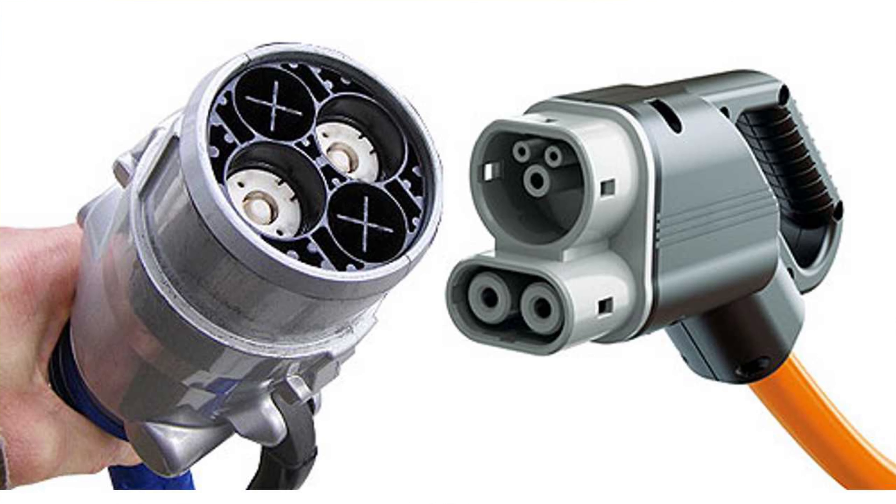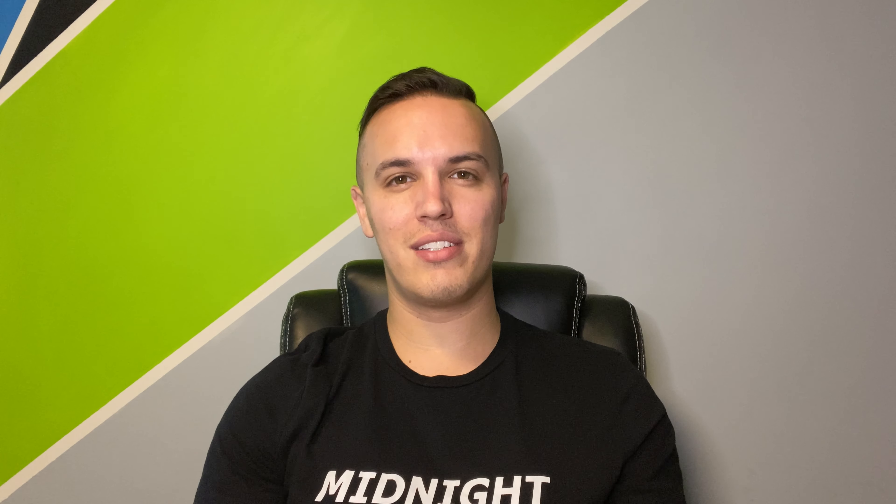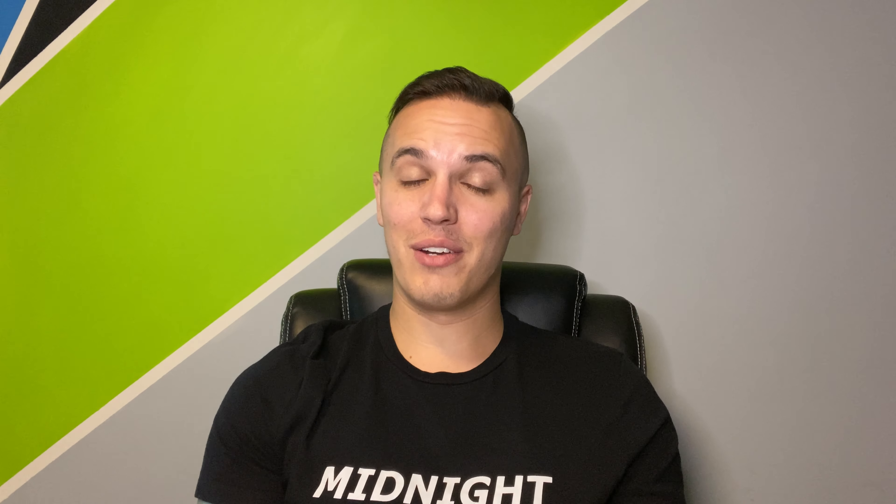The fourth and final charging standard is known as CHAdeMO. This is on the same level as the previously mentioned CCS charging standard — it's a DC fast charger found at the majority of DC fast charging stations across the country. Keep in mind, a lot of newer electric vehicles are coming with the CCS standard versus CHAdeMO. However, some Nissan and Mitsubishi products have the CHAdeMO standard as a standard option. The majority of electric vehicles are going to be using the other standards, but CHAdeMO is a good one to know.